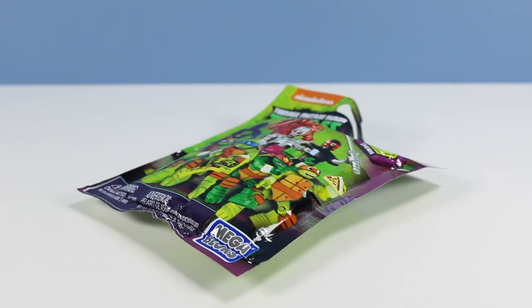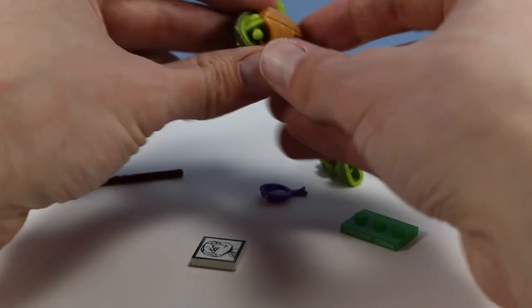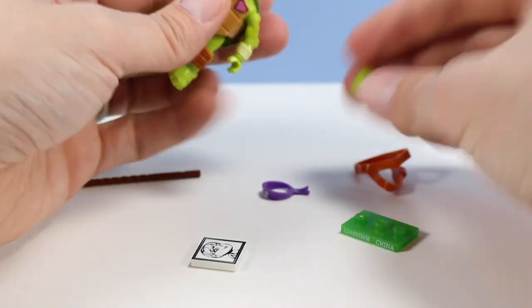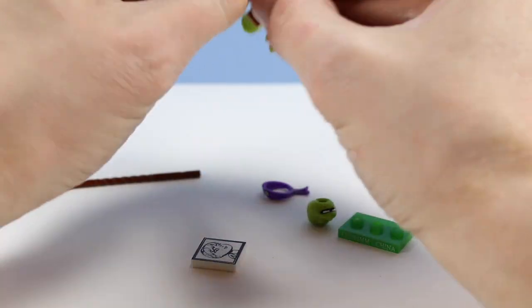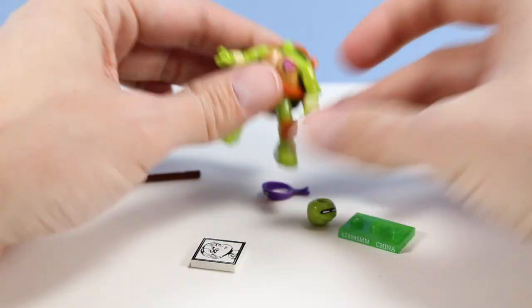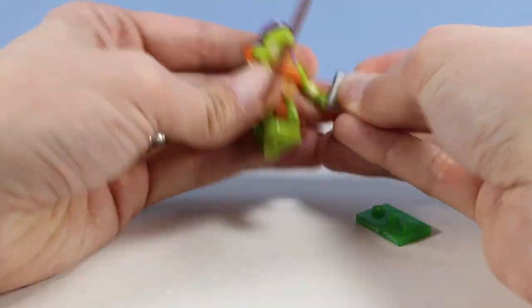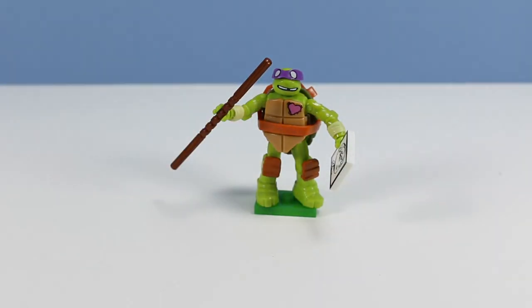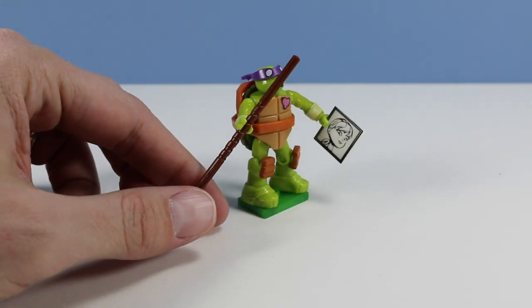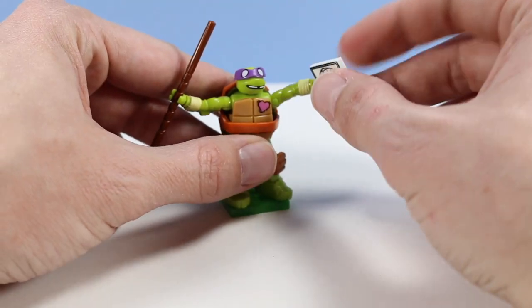This bag was coded A24. I see a Donnie. And there we have Donnie. This figure has a thing for April — he's holding a little card or photo of her. And we've got his heart beating on his front shell there. Bostaff. Pretty good articulation again, about the same.